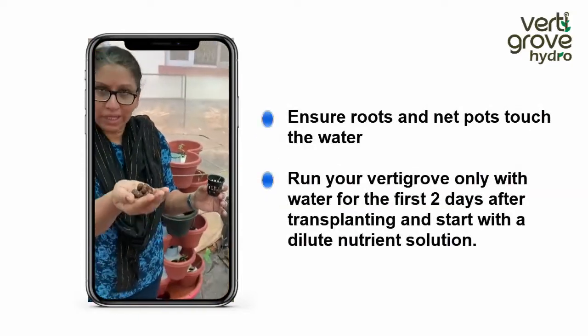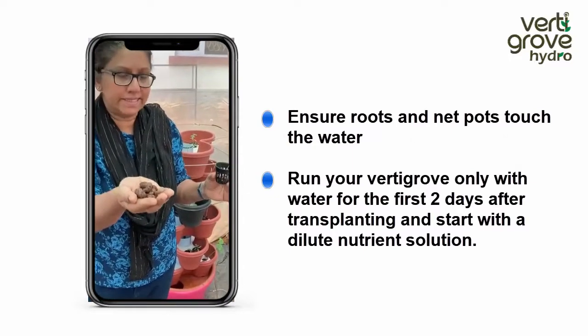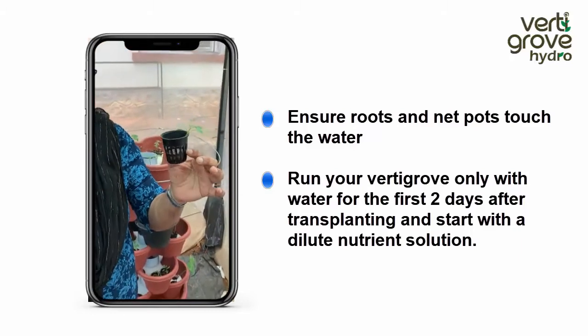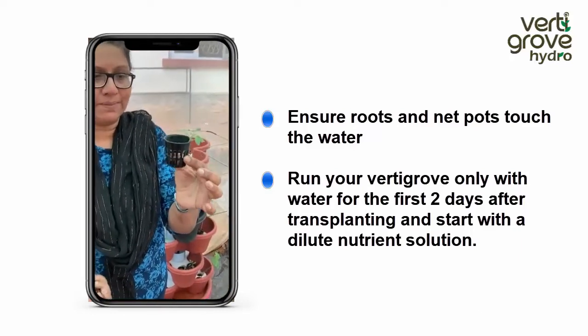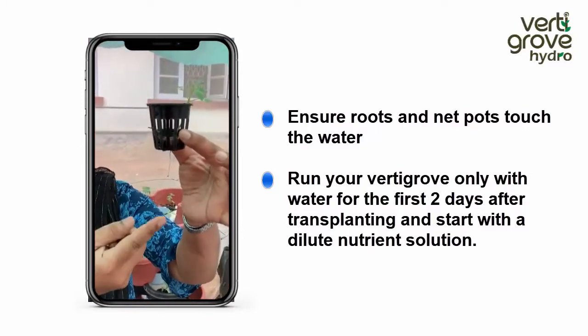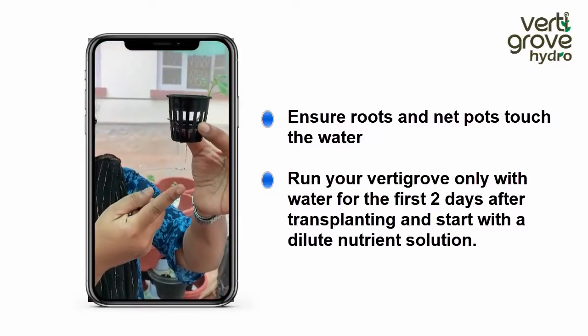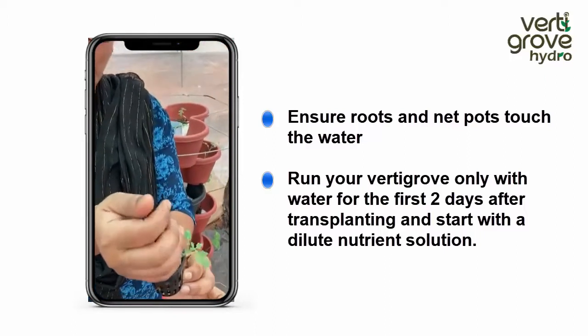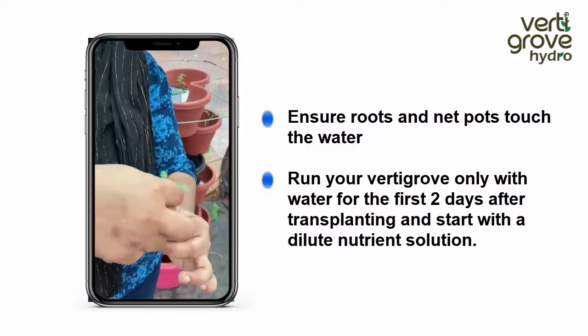VertiGrow will provide you clay balls for supporting the seedling, and will also provide you net pots. Seedlings that are ready for transplant need to be inserted into the net pot so that the roots fall out, and you need to support the seedling with the clay balls like this.